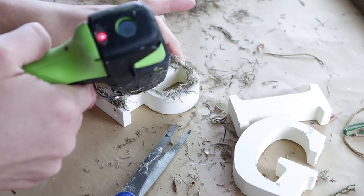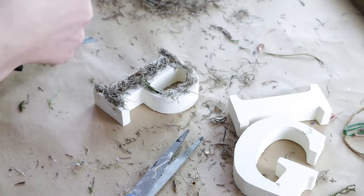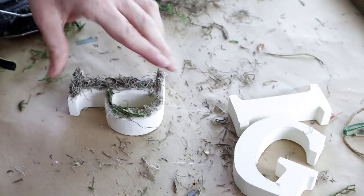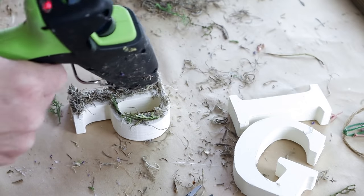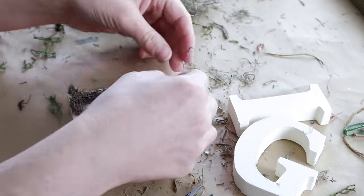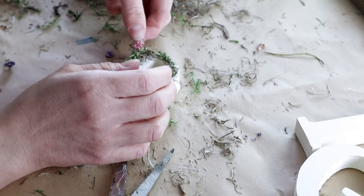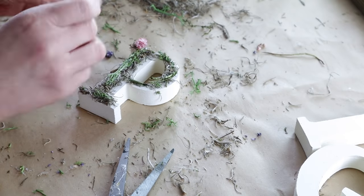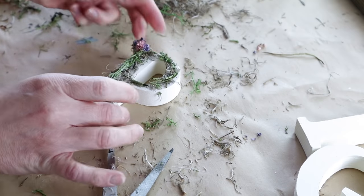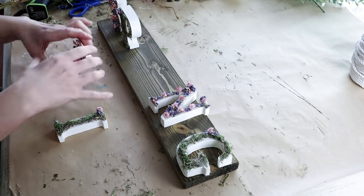I wanted these letters to have a little bit more color so I added some reindeer moss right over top of the Spanish moss — attached it with hot glue and then trimmed it down to look nice and neat. I did this for the letters P, I, and G. Then to have these letters tie in with the letters S, R, and N, I added some pink and purple flowers on the top left-hand side of each of those letters.